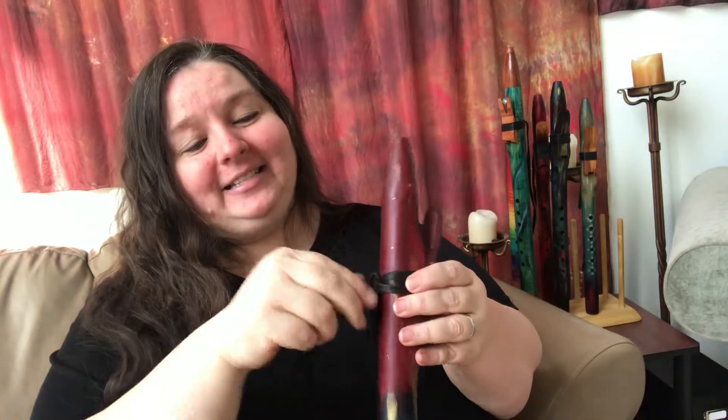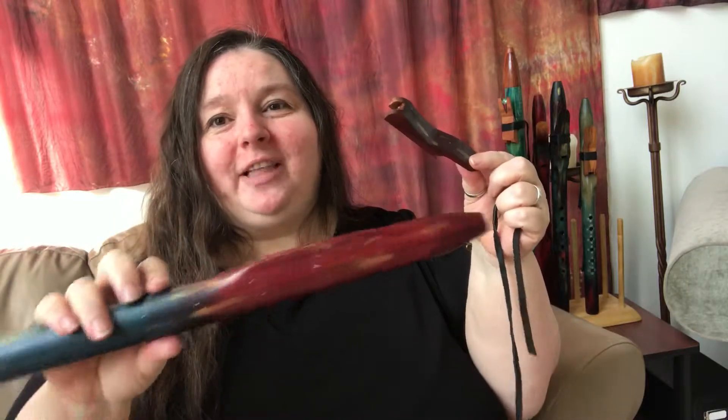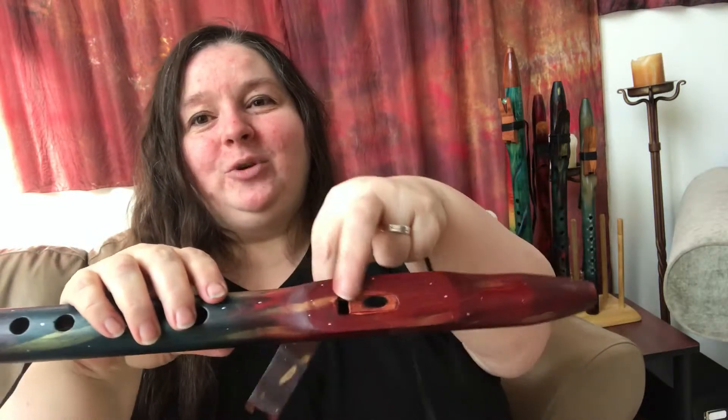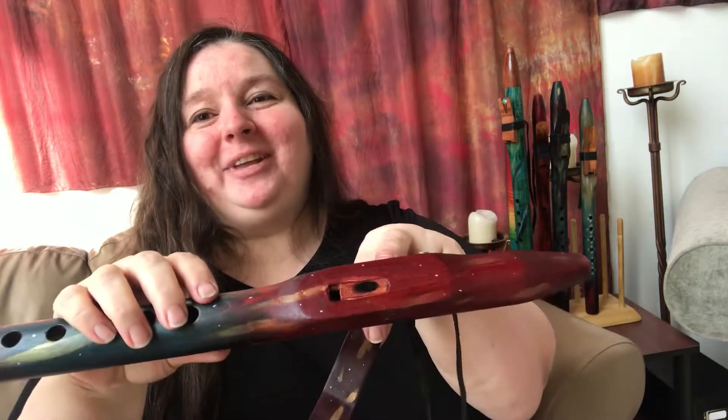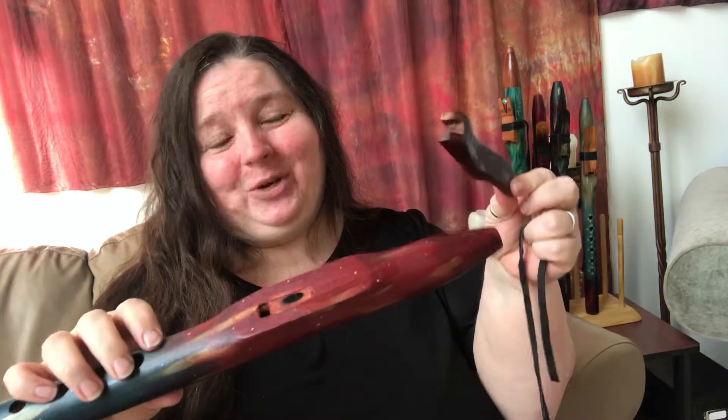You can unfasten the ties that are holding the bird onto the flute, and this piece actually completely removes. So you can take it off — you can see it's two separate pieces. This is your bird and this is your flute. You can see this is the air tunnel where you blow, and it's coming up here, and the bird is redirecting it down into the second hole right here. So if you take this off, it'll air out, and this is an easy way to air out your flute if you need to.